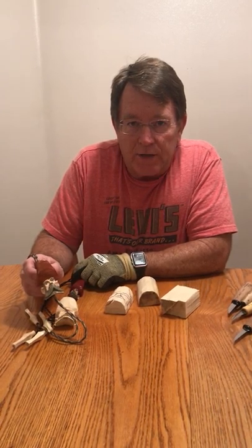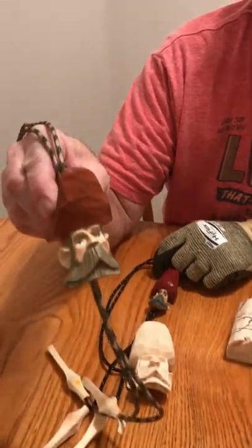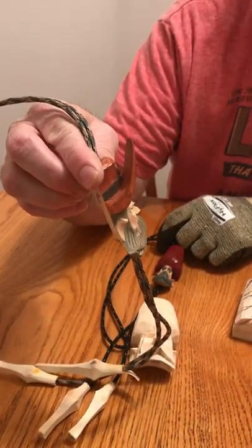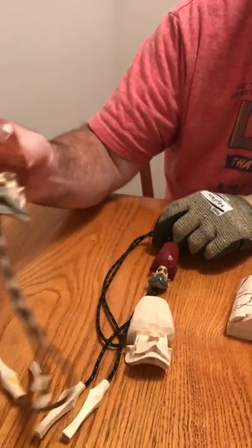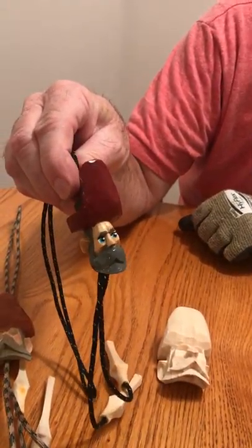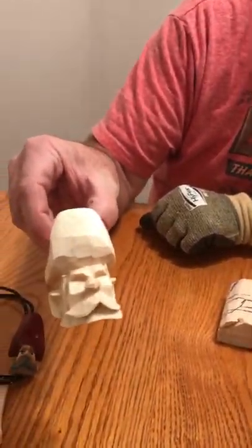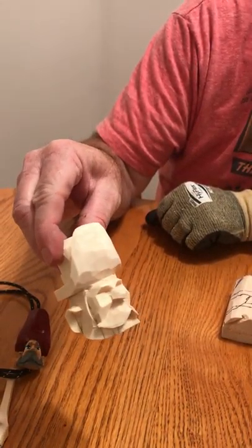I've been asked to show how to do the prospector or the old timer. This is the old timer with a prospector hat on it. This is a really old one — about 5,000 heads ago. You can see that you can make them any size that you would like; it just kind of depends on the block of wood that you use.